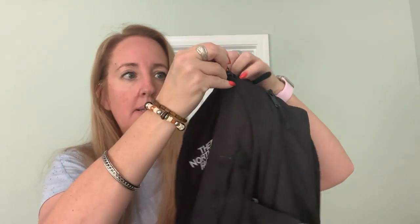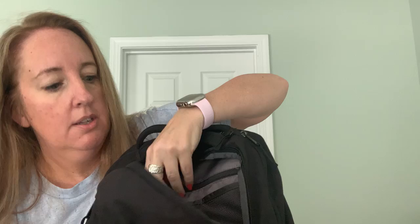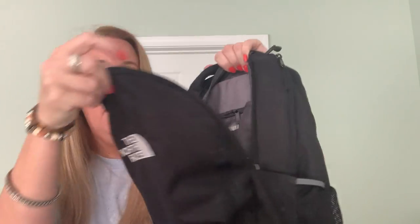On the front is a pocket right here. So it unzips in the front right here and look at all the storage. There's a zipper pocket here and then there's mesh pockets here for organizing, and it is deep — a deep pocket.